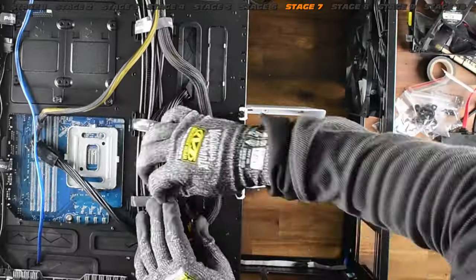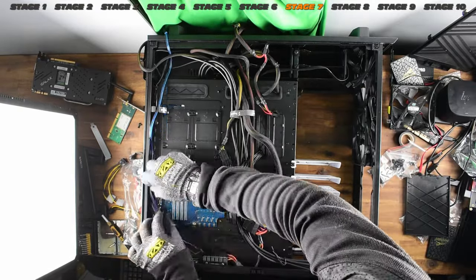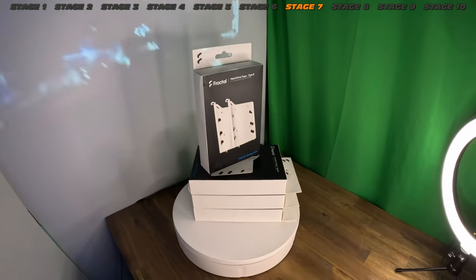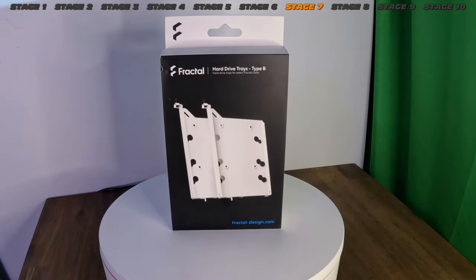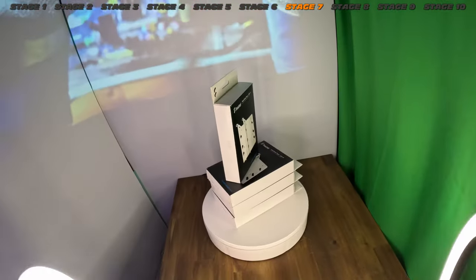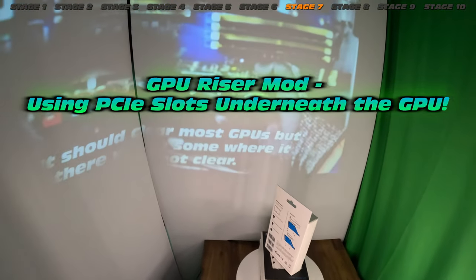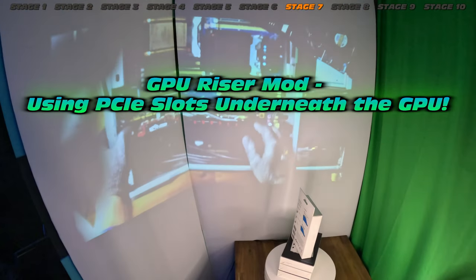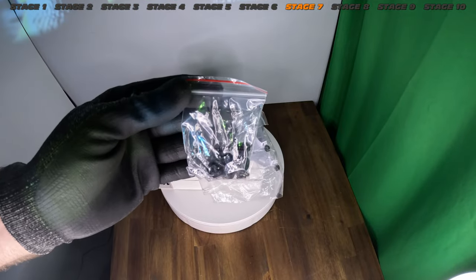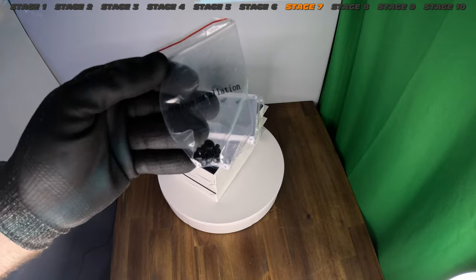Hard drive expansion brackets — absolutely follow my guide on how to install these, because I feel like no one ever tells you how. What I did there is absolutely wrong — you cannot install them that way. How do these little brackets work? Why are they so expensive? Why do we even need them for this case? We get a few supplied, but future-proof, I decided to buy as many as I could get my hands on. They are kind of pricey but they work really well. We get vibration grommets — pretty standard, definitely want those for these hard drives.